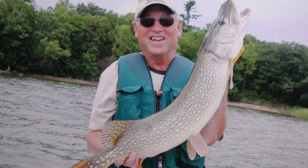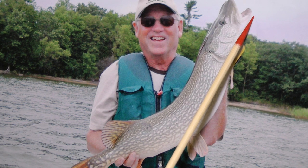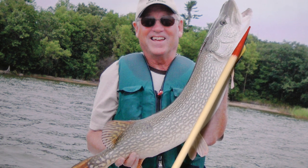Another thing to look for, especially on your smaller fish, is underneath the jaw here. You're going to see on a northern pike, there are five or fewer pores.